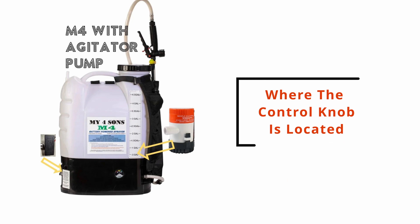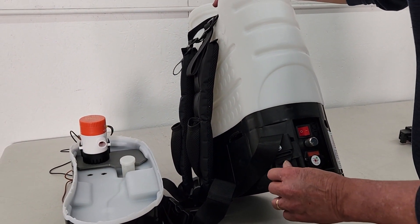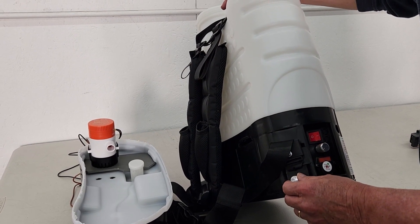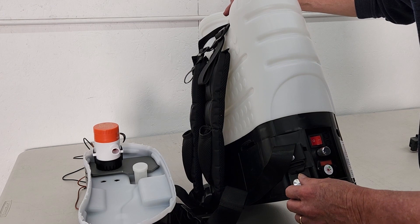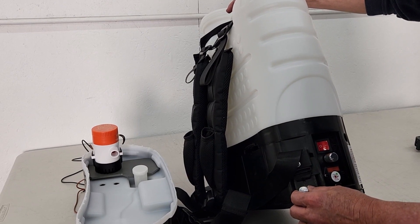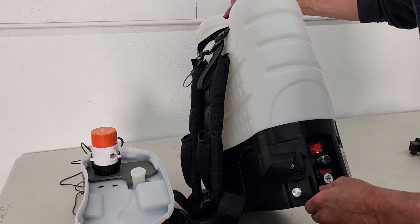For all agitator upgrades, you'll end up with this silver control knob in this location in all cases, right below the strap hook. The reason why that's nice is because you can reach back and adjust the flow rate if you're finding that the particles are not being suspended correctly. The idea with this variable power is to adjust it to the lowest setting so that you maintain the best efficiency from your battery.